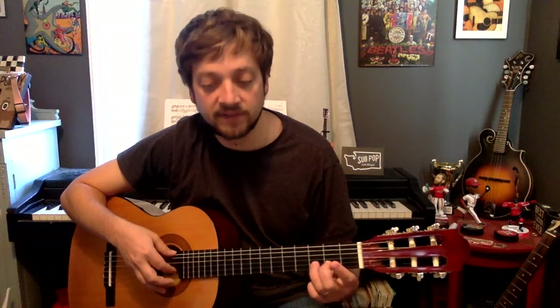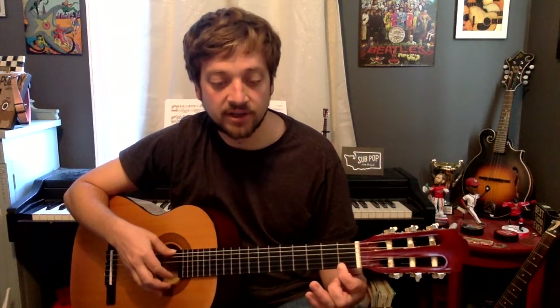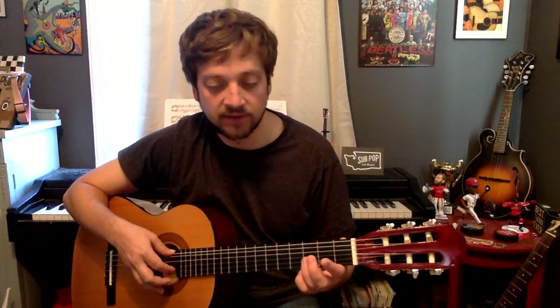C sharp again, then D, D, D, E half note. E, F, F, F, E, E, E, D, E, C sharp, D.